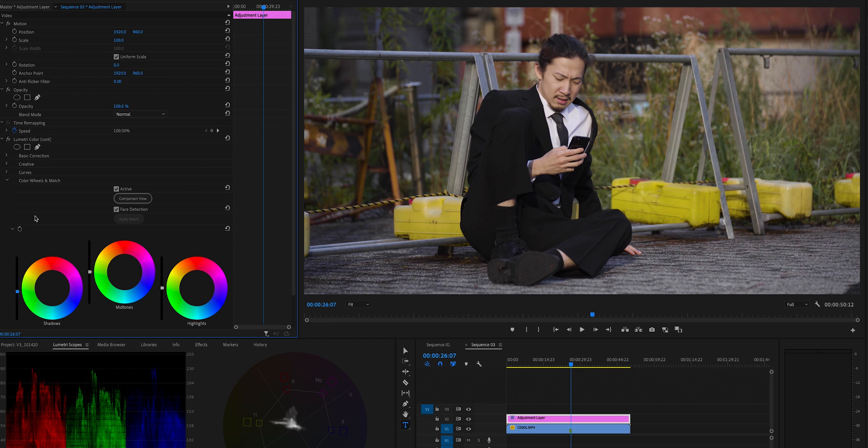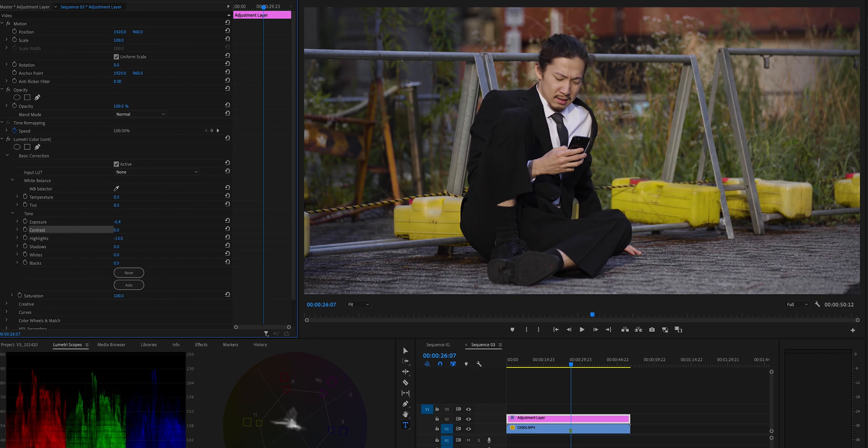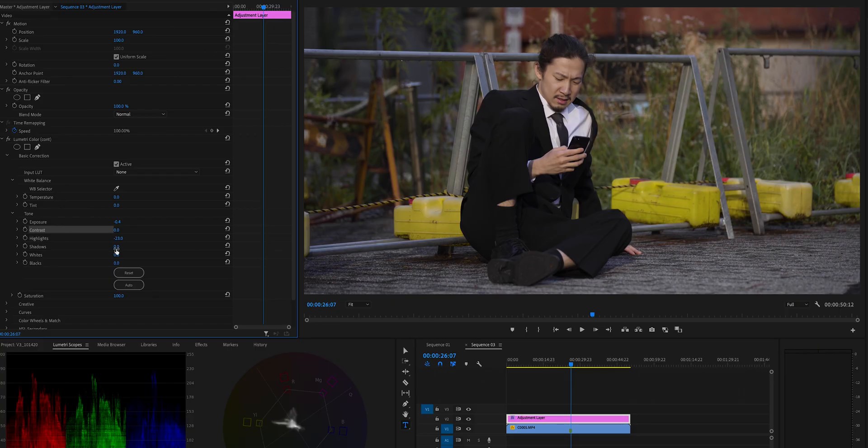Now we're getting strong blacks. I'm going to stop right before those blacks touch zero — it looks contrasty enough. For fine adjustment using basic corrections: bring the highlights down since the light is harsh. I'm looking at the whole image equally, not focusing on just one thing. Bring the shadow up just a tiny bit to recover detail, and gain a little more contrast. Before/after — looks pretty good.